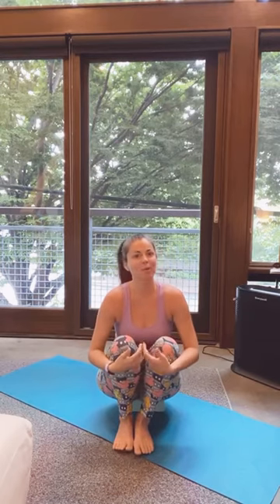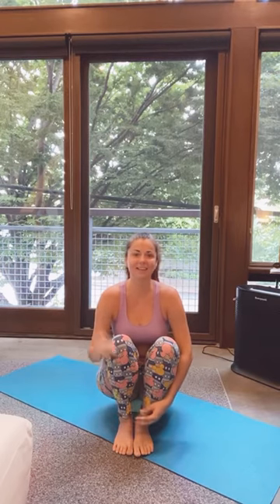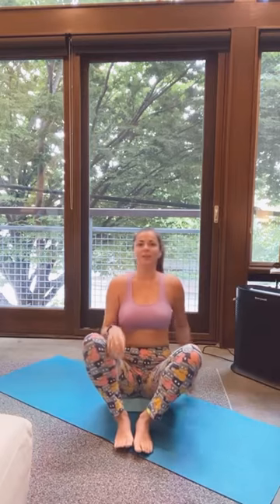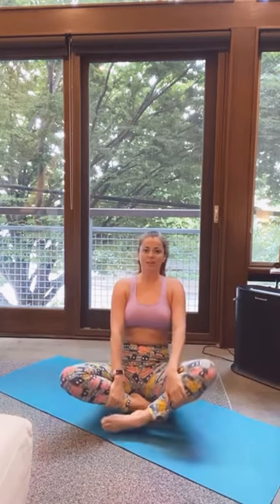Hi everyone, good morning again. Today we're going to do another quick morning routine and this time we're going to focus on helping ourselves calm down before work or reduce any anxiety that we may have. Maybe we woke up on the wrong side of the bed today, maybe somebody said something yesterday that stuck with you. And today we're just going to focus on letting that go. So let's just take a quick little seat.